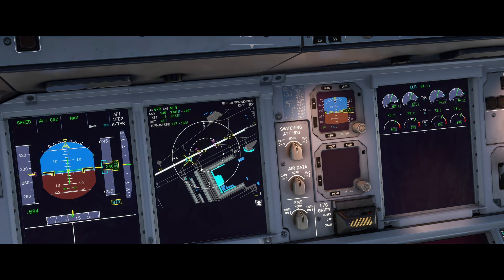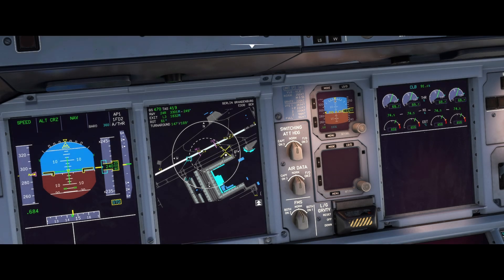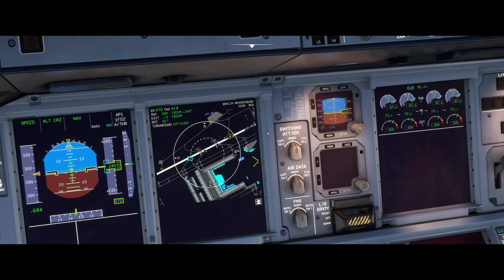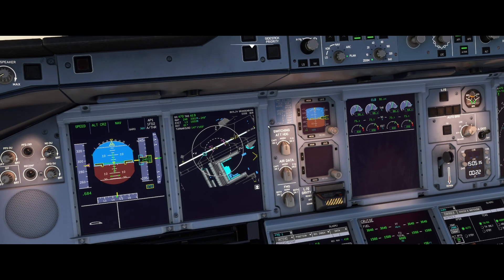In the upper left corner of your navigation display you can now validate your input to the BTV system — the runway and exit. Additionally, you can see some interesting information, such as the runway occupation time (ROT), or the time it will take for the brakes to cool down below 150 degrees Celsius after landing, which is the limit you need to reach in order to take off again.